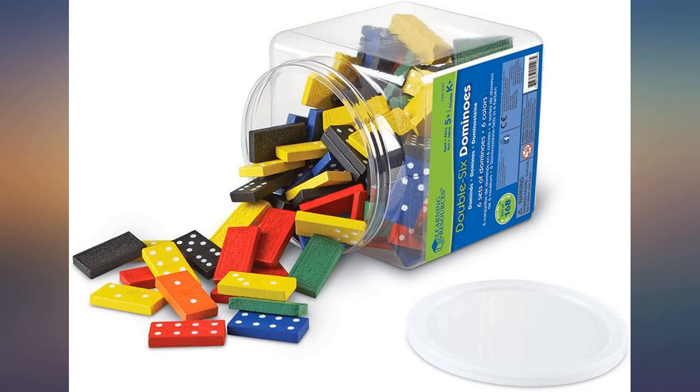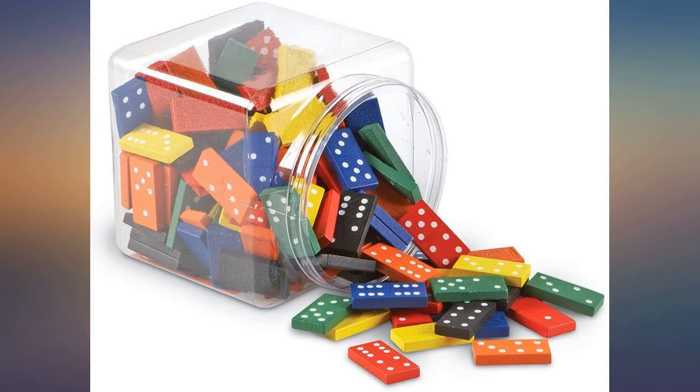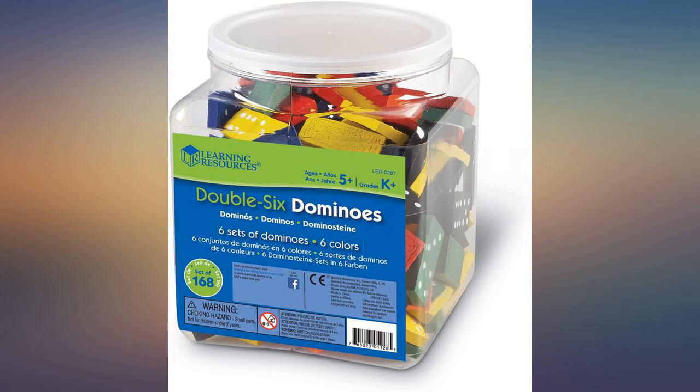Which is what we use them for. This set is a good value for the money, especially when trying to purchase enough for an entire class. I researched many other sets and found these to be the best for my class needs.